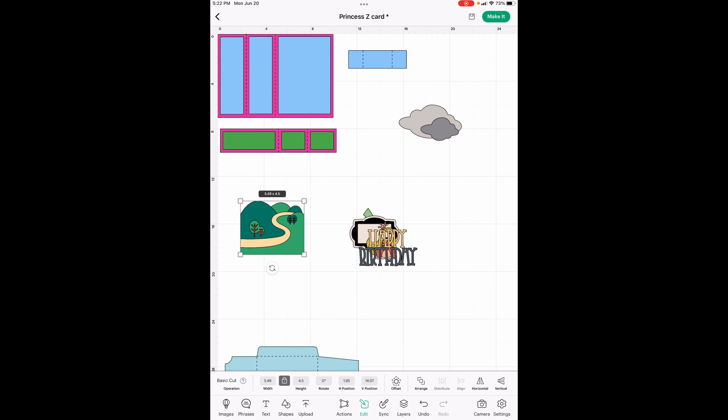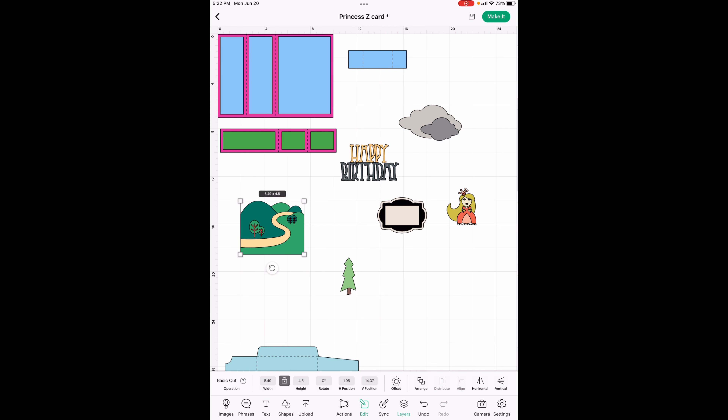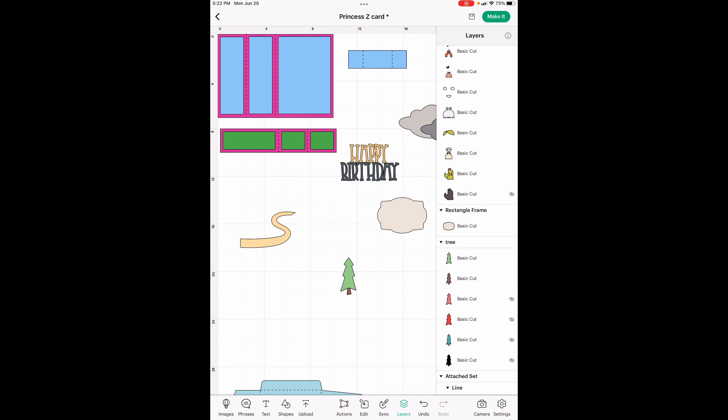Now we've got all of our images. The only thing we're going to use on this is the road. So let's go ahead and get rid of everything — you're going to unselect the road and then you can hit this eye icon. Now we've just got the road left. Then on the frame, let's find it — there it is. We don't need the frame part, so we can delete that or hide it, however you'd like to do it.